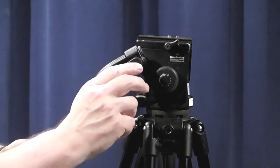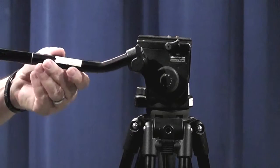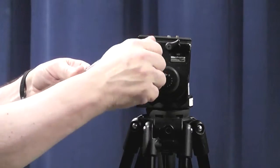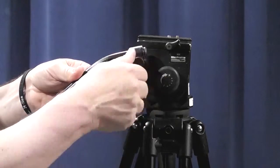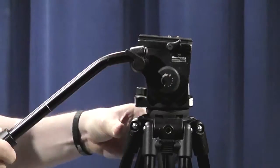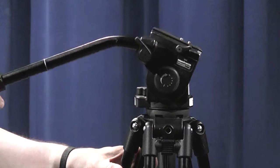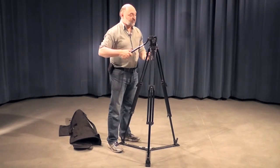Then we can adjust the handle to the position that we want, and we can also adjust the angle of the handle depending upon how we feel is best to use it when operating the camera. Once we've decided upon that angle, we can tighten it down so we can use the handle to move it up and down, either in tilt or in pan, when you're filming out in the field.